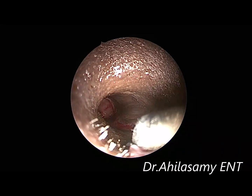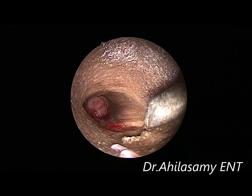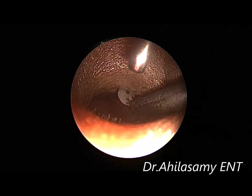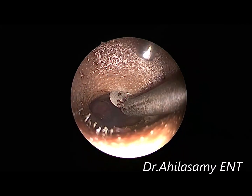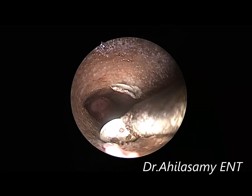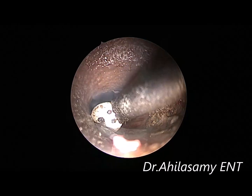Now I am using my own innovation, Dr. Agila's endoscopic diathermy round knife, to make the incision for the tympanomeatal flap. Use it at a very low power of 10 on the diathermy machine; otherwise the skin gets charred too much and there will be a lot of skin damage.